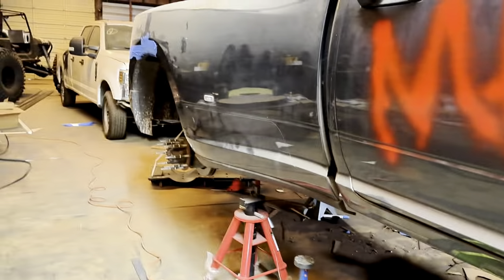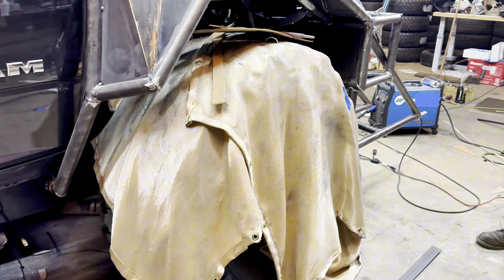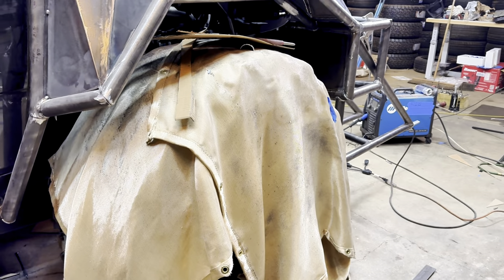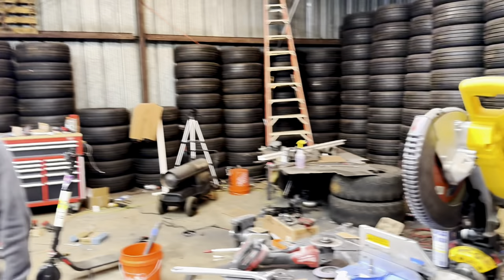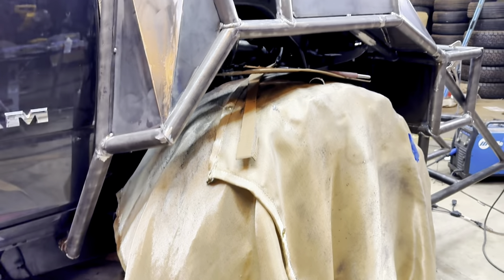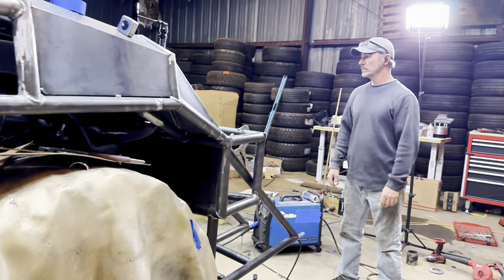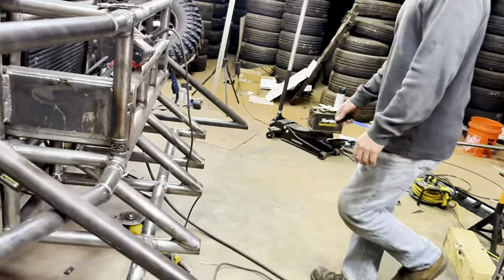We've still got two half sheets and a full sheet of three-sixteenths for the plating. You've got one new sheet and then half and a half — that would make up two whole sheets, so we've still got plenty. I feel like this front clip is gonna take a crap ton though. It's gonna take some square footage for sure.